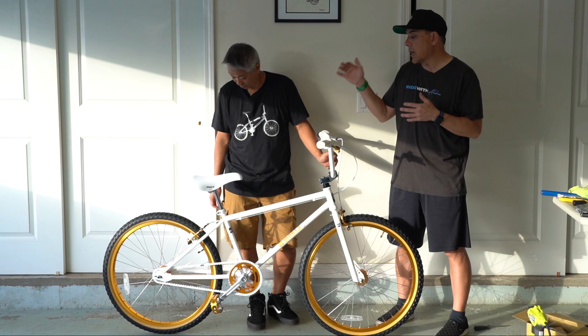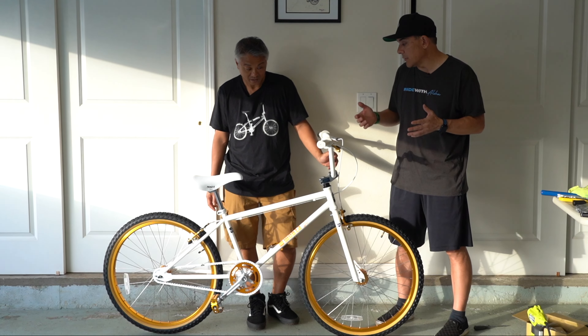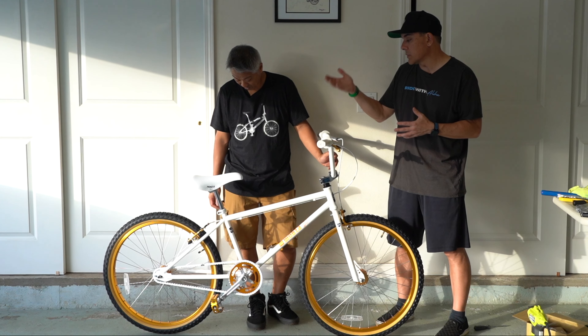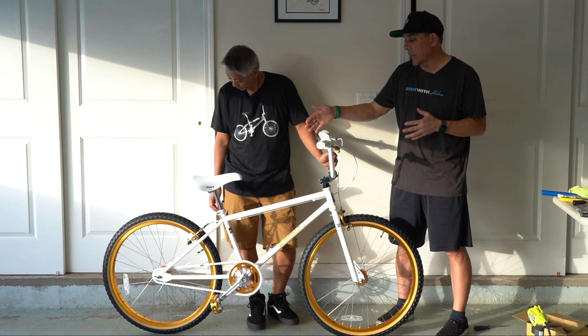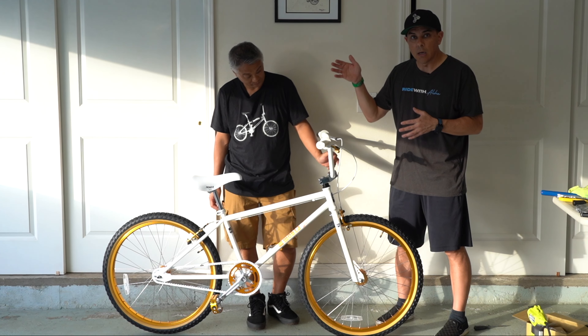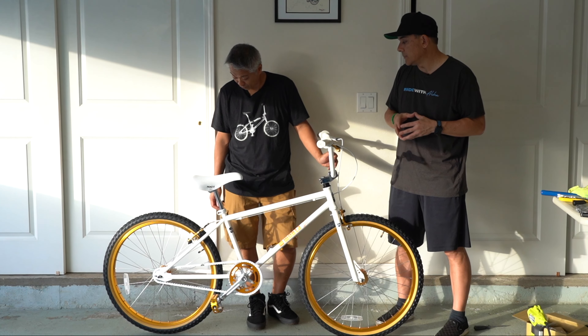We got the seat a little higher and it does make a difference even though we're tippy-toeing standing above it. It just feels better with the seat higher. I think we're fine with the straight seat post. It feels good with the straight.